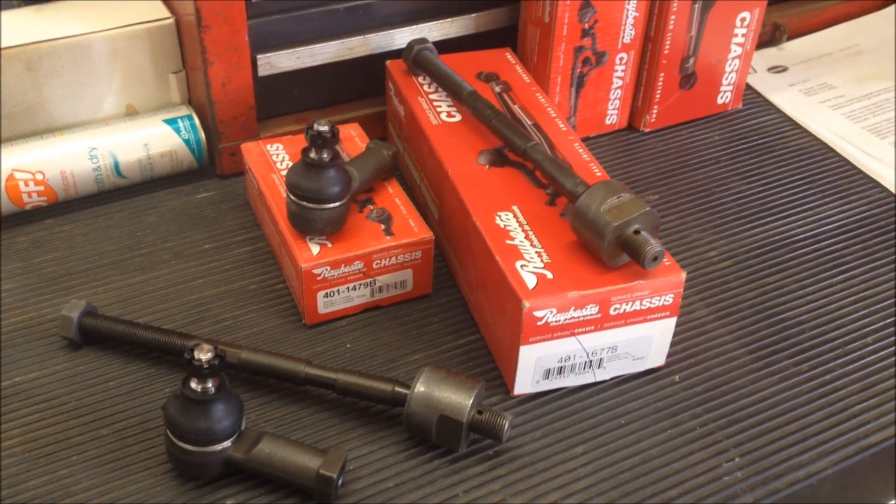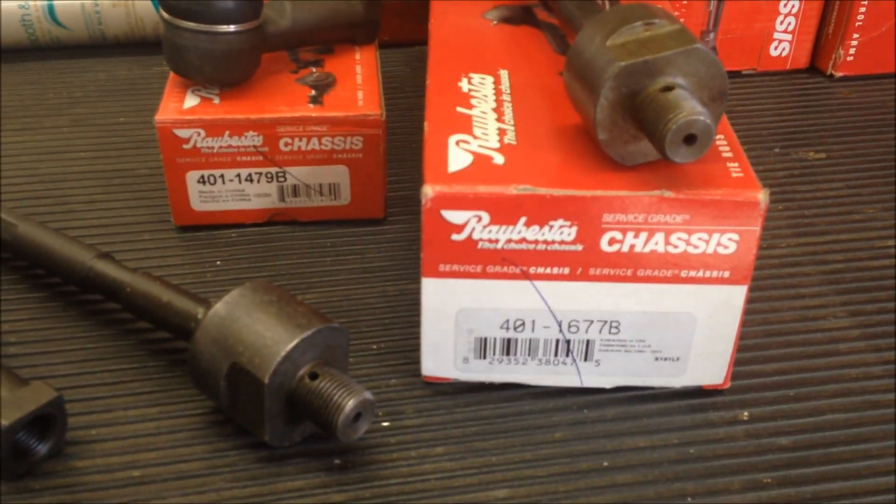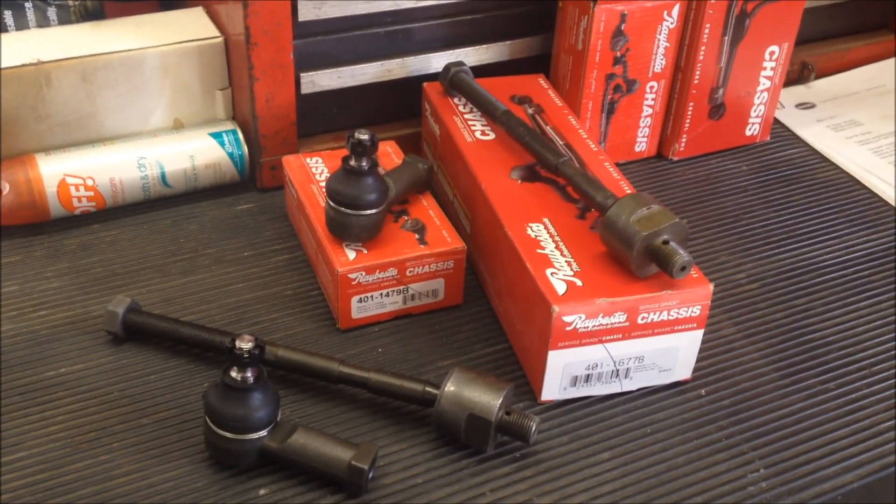And that's the inner tie rod. Now I've got my new parts over here. I just ordered these off of Rock Auto, and they're pretty cheap, so we'll see how good the quality is.